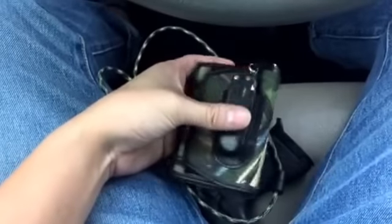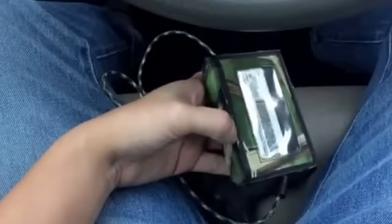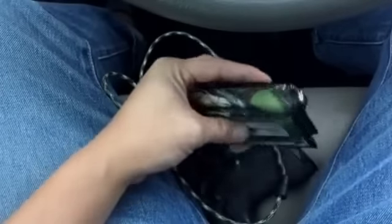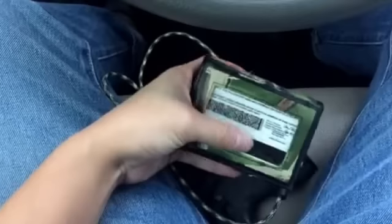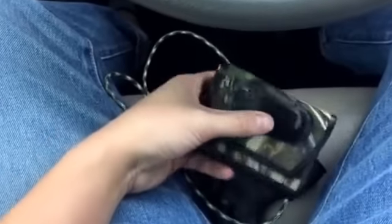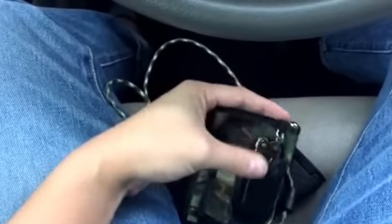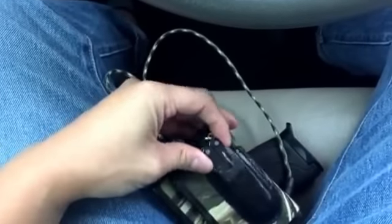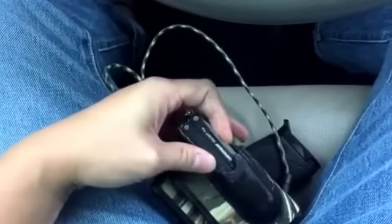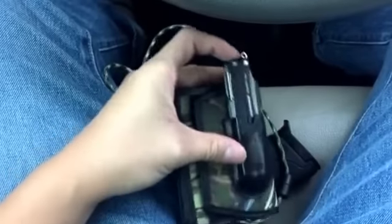Let's start off with the wallet. I don't know the name of this wallet but I did customize it. The front right here is where I put my license and my concealed. On the other side of the wallet I have a slot where I could put my multi-tool, which is the Leatherman Squirt PS4.